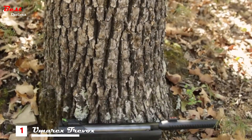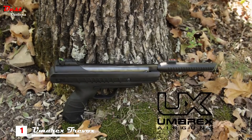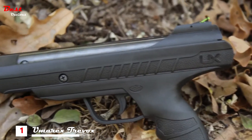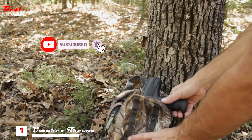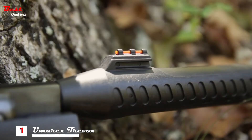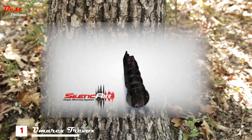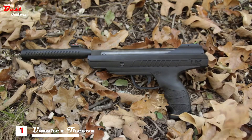Nothing is more frustrating than a pesky squirrel. The Umarex Tree Box is a compact yet powerful and stealthy pest eliminator. Its modern compact design is ideal for your next outdoor adventure. Unlike other break barrel pellet pistols in its class, the Tree Box is equipped with Silence Air technology that reduces the audible noise commonly produced by pellet guns.